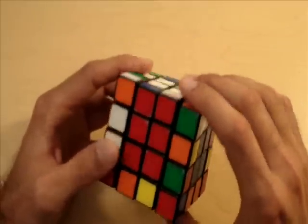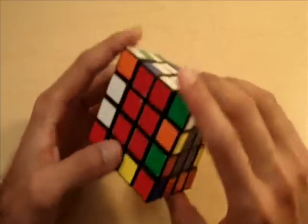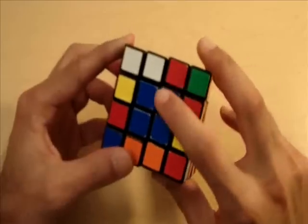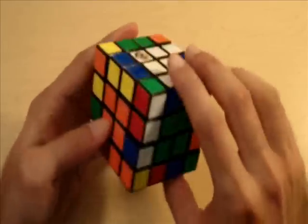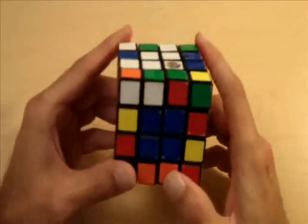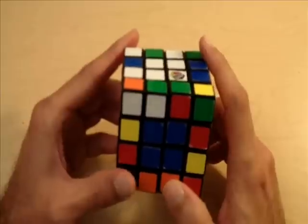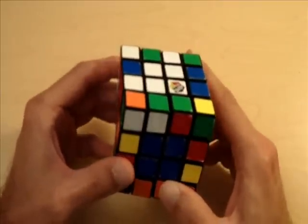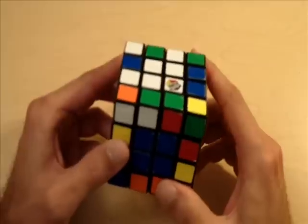The opposite of white is always yellow, the opposite of red is always orange, and the opposite of blue is always green. If the centers are not correctly orientated, you will not be able to solve the cube, so it's important to do that before you get started on this next step.